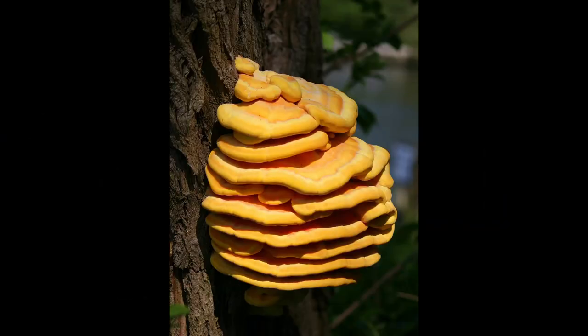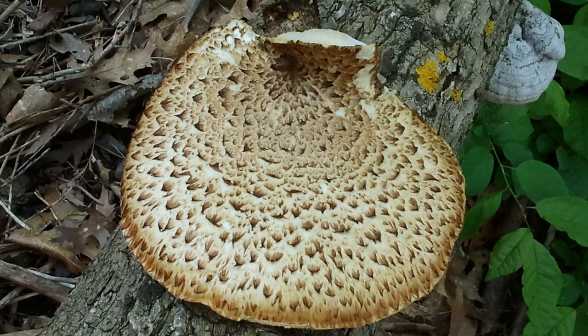Many of the polypores have hard, woody bodies, but some are suitable for food, such as Laetiporus speciosus, commonly known as the sulfur shelf, and one of my personal favorites, Cerioporus squamosus, the dryad's saddle — a personal favorite because it grows around here, while in this neck of the woods I never find sulfur shelves. And many of these fungi are known for medicinal purposes.